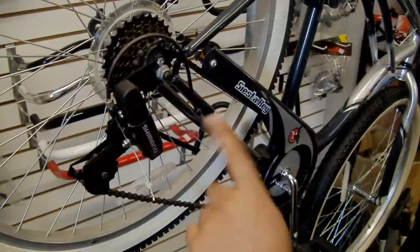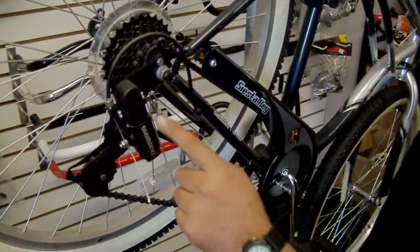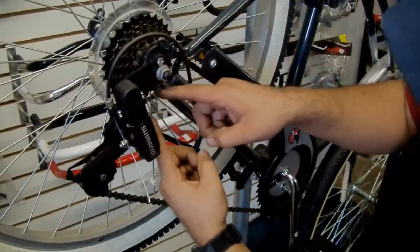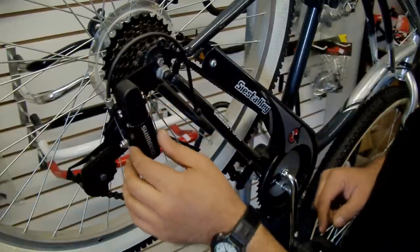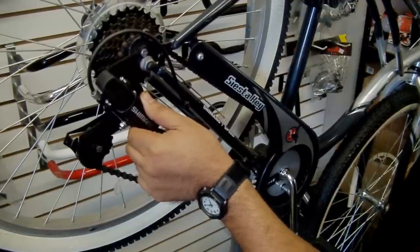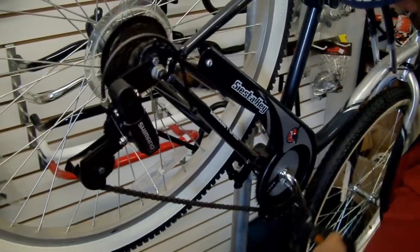Another common issue with derailleurs such as the Shimano SIS is the length, or the distance between the chain and the cassette. I find that with this Shimano SIS shift derailleur, there are always issues with skipping because of the amount of space between the derailleur and the cassette that you see here. Because this specific model doesn't come up far enough — I would like it to be like this — there's a lot of skip issues with this one.